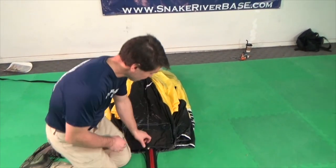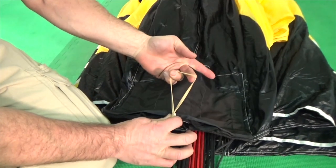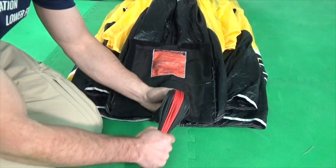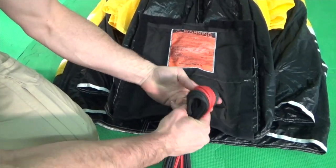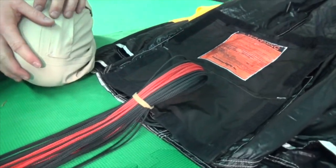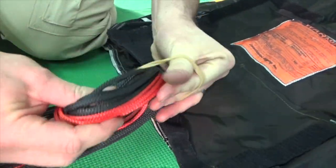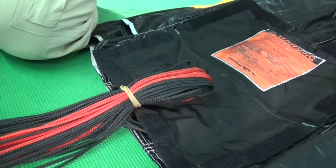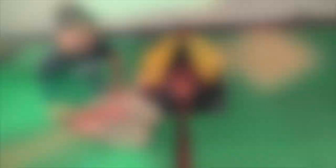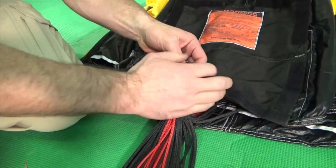Next, stow the lines. Begin by inspecting the stow band under the locking stow. Verify the stow band is in good condition and will survive to line stretch during this deployment. Open the tail pocket. Grasp the first bite of line and lock it in the locking stow. Wrap this stow tightly enough that it will survive until the pack job reaches line stretch during deployment, but not so tight that it will be under tension during the hike or climb so much that it breaks prematurely. One or two wraps is usually sufficient. Next, take the locking stow bite and place it in the pocket underneath the tail pocket to contain it.